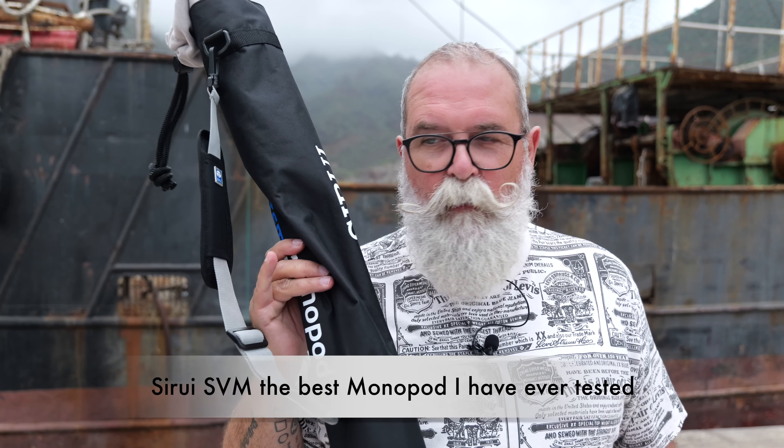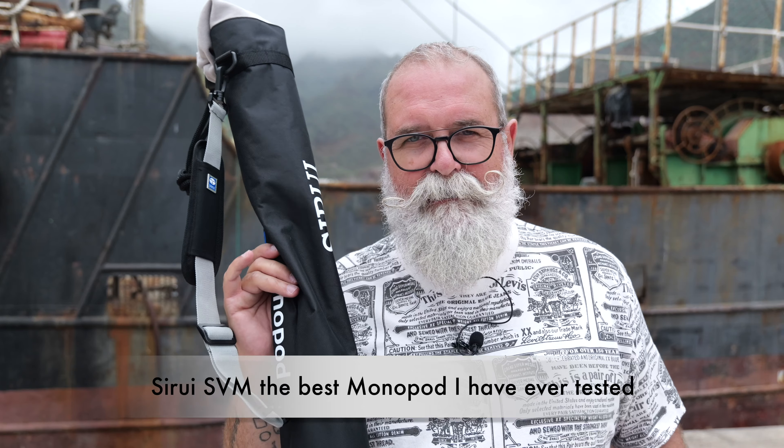Hi, Arijippo, Arijippo.com, and today I'm going to present you the most amazing monopod I've ever tried and tested.